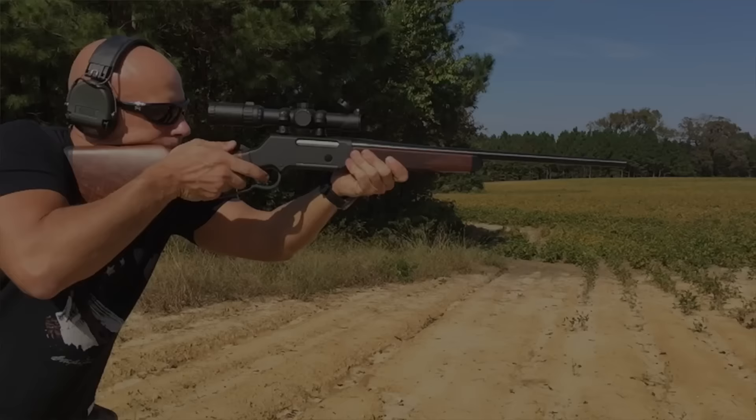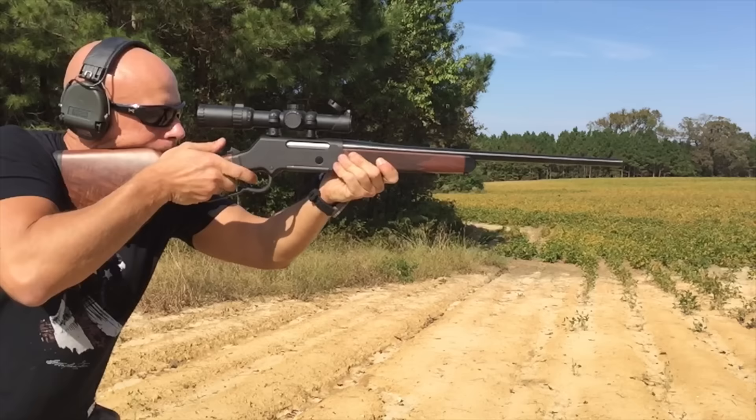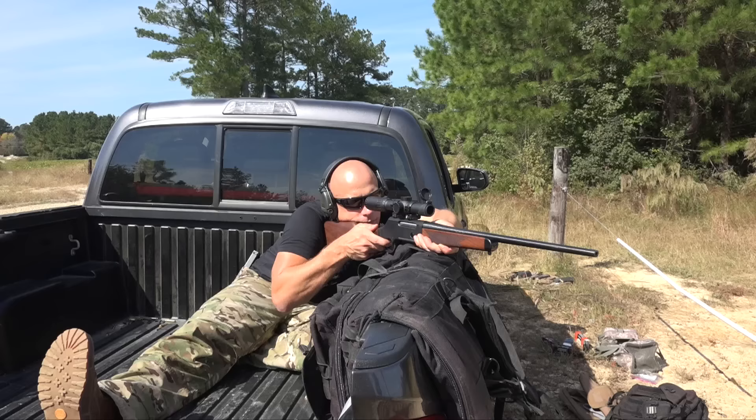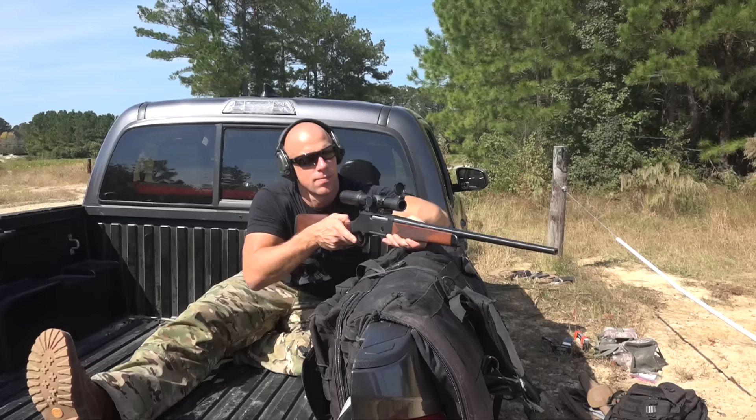All in all, I'm not dogging the rifle — just giving my opinion of what I found. I would definitely get it again. The finish is awesome, the trigger is good, the accuracy is great, and it's just fun to shoot at distance with a lever gun. Lever guns are fun in any caliber, and in 308 they become even more fun. Post questions and comments below, or over at my Facebook page. Thanks for watching, and if you haven't subscribed yet please go ahead and do so — we'll see you in the next video.